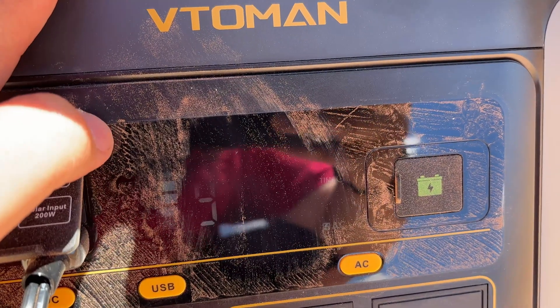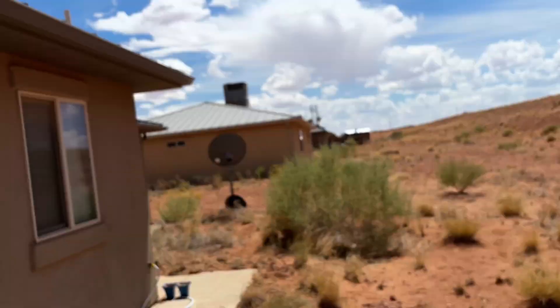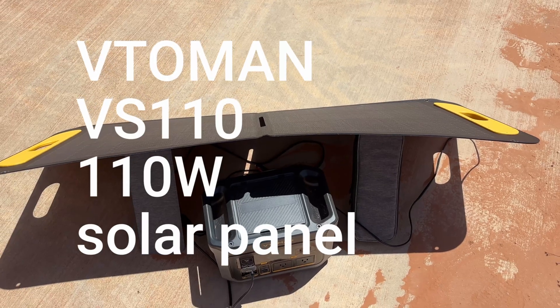We are full! We're at 99% and it's doing 70 watts. The sun was still kind of behind a cloud, but the panels are working great with this. So now let's go inside and start testing the capacity.